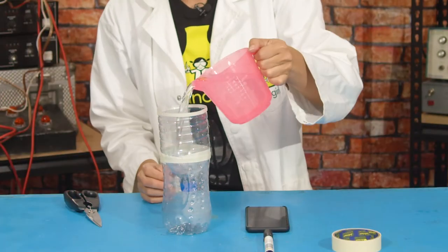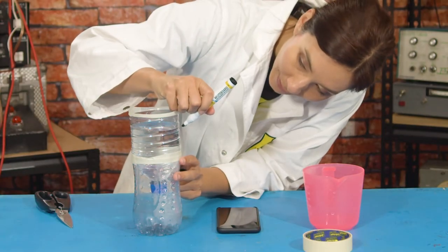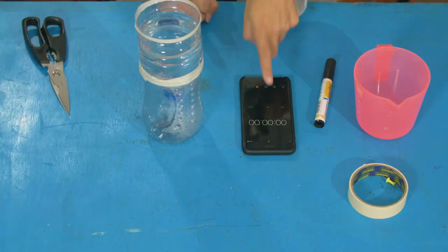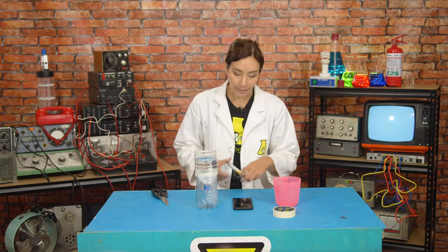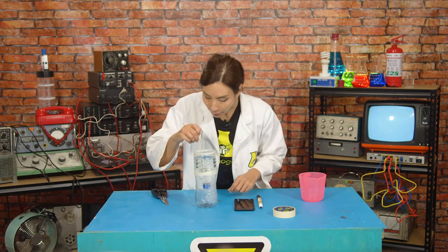Now we need to calibrate it, so that we know how much water runs through that hole in a certain period of time. Pour your water in and mark your water line. We want to time how long it takes and how much water moves in a period of time. I'm going to set my timer to measure 10 seconds, and then see where the water line has moved to. You're going to have to pull your blue tack out at the same time you start timing.